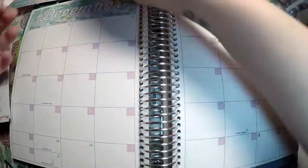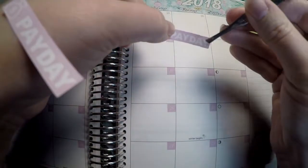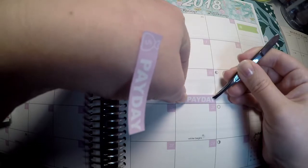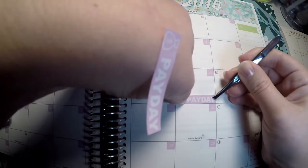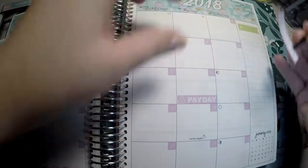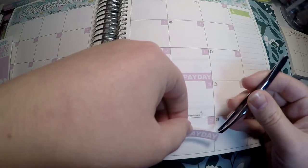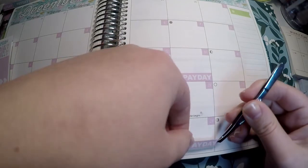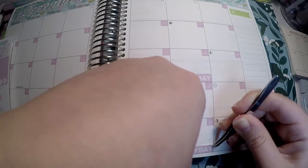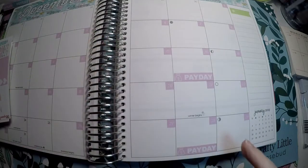I'm pretty good about any kits I have — I almost always have leftovers that I can use for something else down the road. So we're going to go ahead and put our payday sticker down. It's really scary to think that we only have a couple more paydays before Christmas. Where has the year gone? It flies by even faster when you have a child — it seems like it goes by so much quicker.